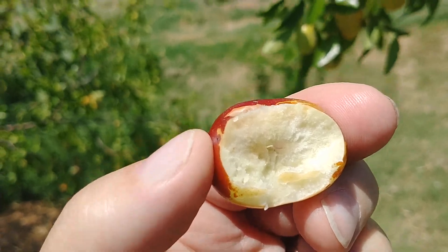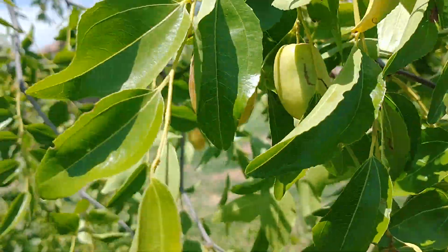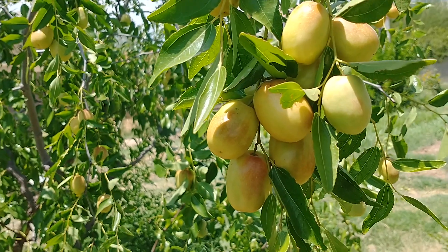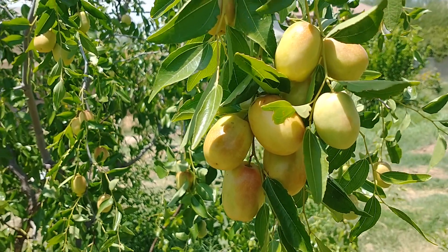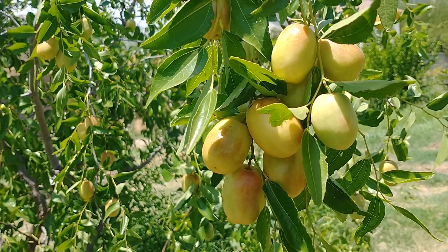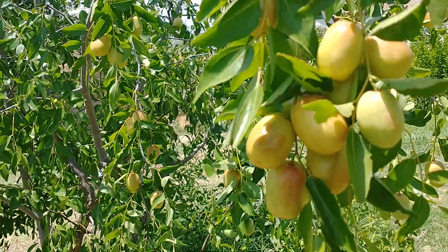You bite into it like an apple. They kind of grow in clusters on the tree, so there are quite a few. I have a friend that has like 10 different varieties of jujubes growing in their yard.